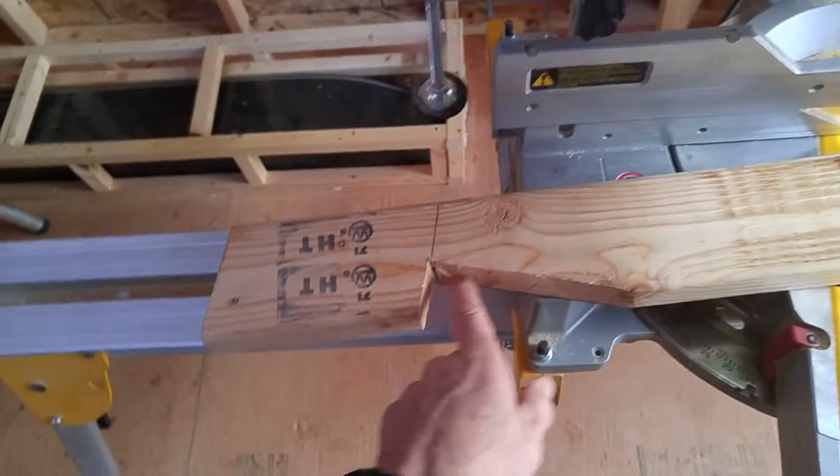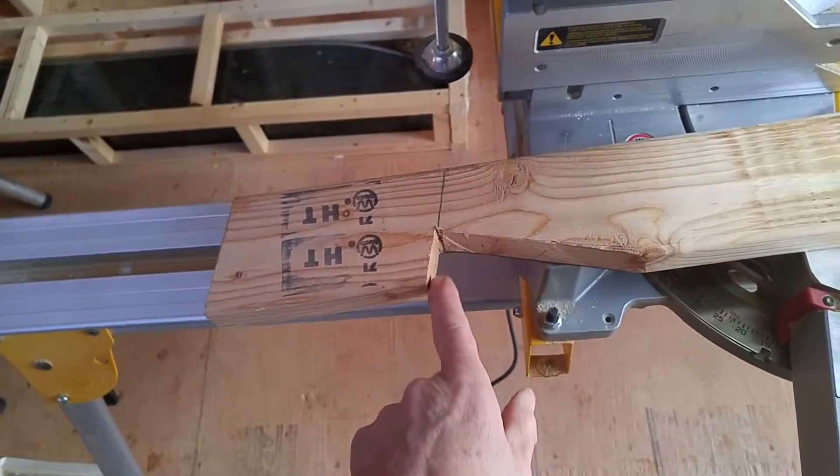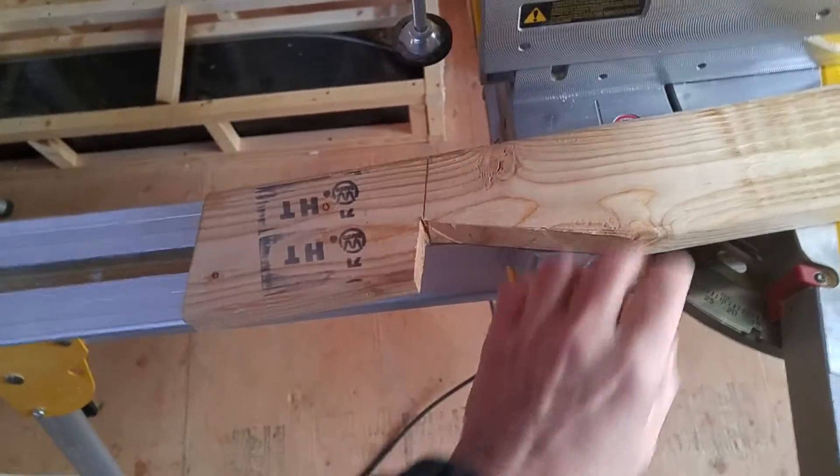For this cut I used a skill saw and a reciprocating saw to cut that out with. That made it so much quicker.